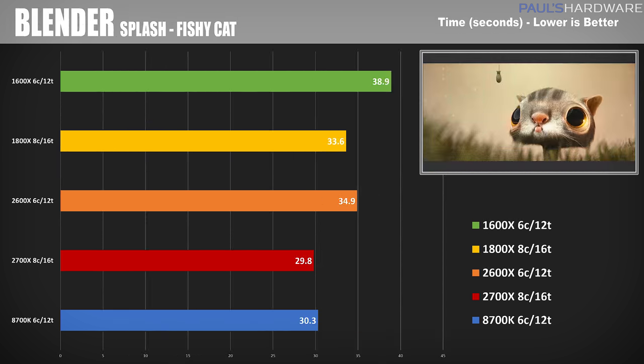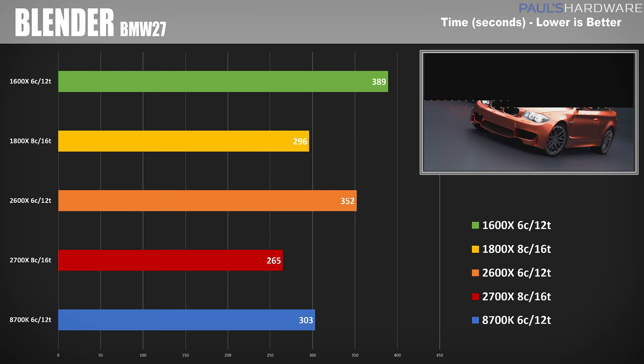Moving on to Blender — this is the Splash Fishy Cat render and we can see all the times within the 30-second range. The 2700X manages to break into the sub-30 seconds with a 29.8 second score. Here's the BMW 27 render also using Blender, and again we can see the 2700X with all of its cores and threads beats out all the competition with a time of 265 seconds. The 8700K was previously neck and neck with the 1800X, but with the updated Zen Plus architecture the 2700X is pulling away.